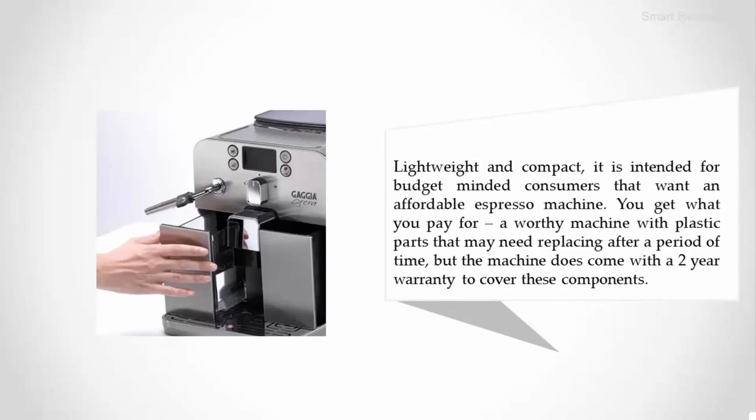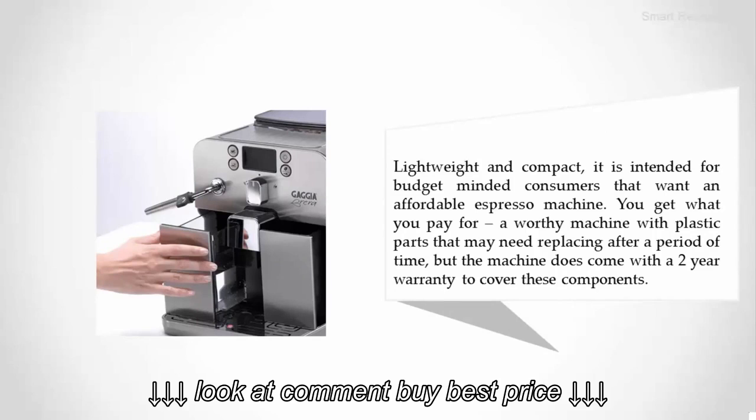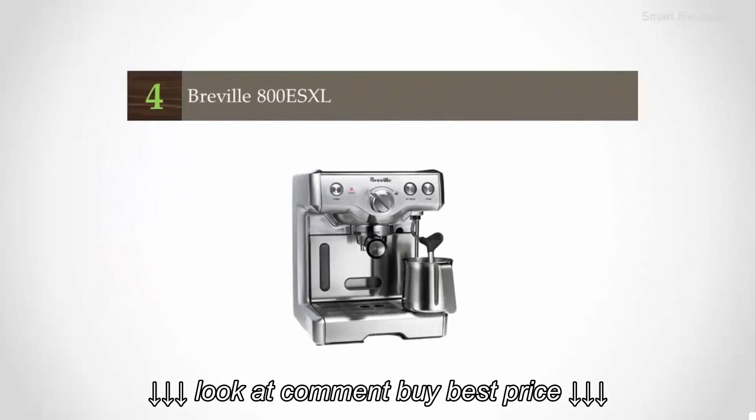You get what you pay for — a worthy machine with plastic parts that may need replacing after a period of time, but the machine does come with a two-year warranty to cover these components.